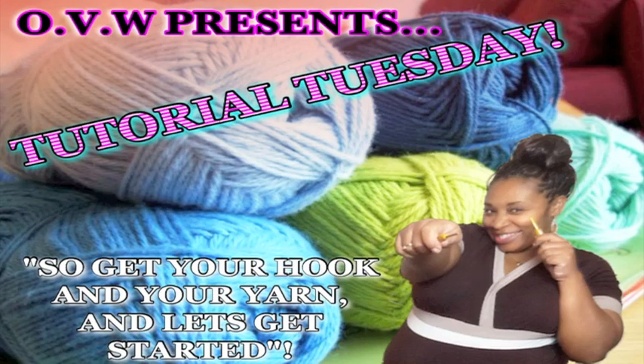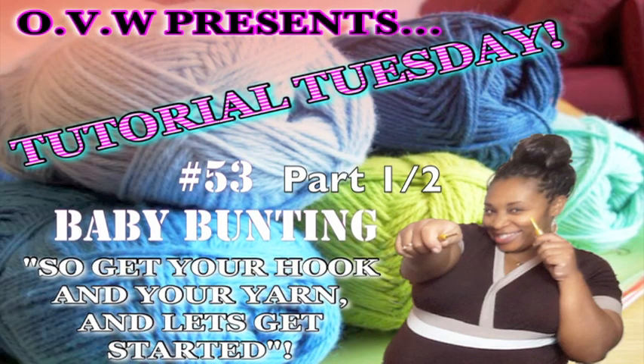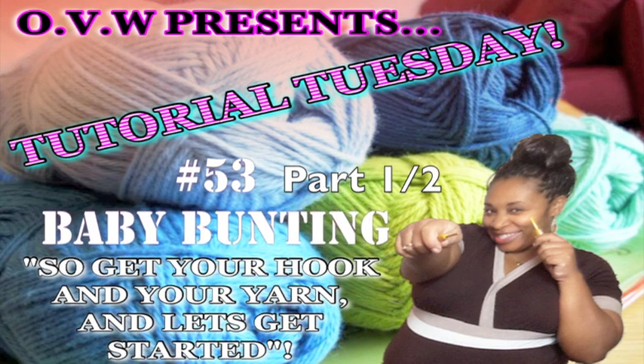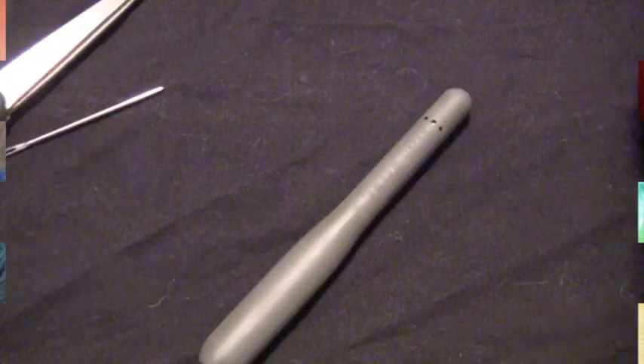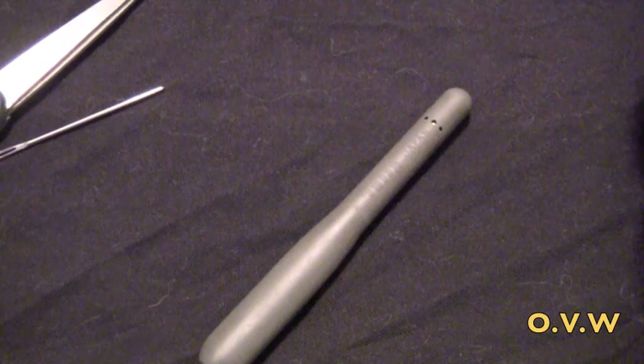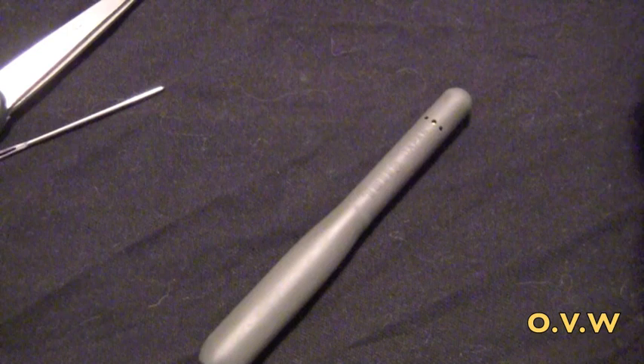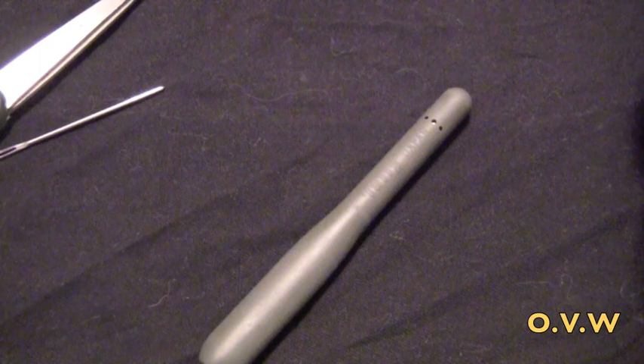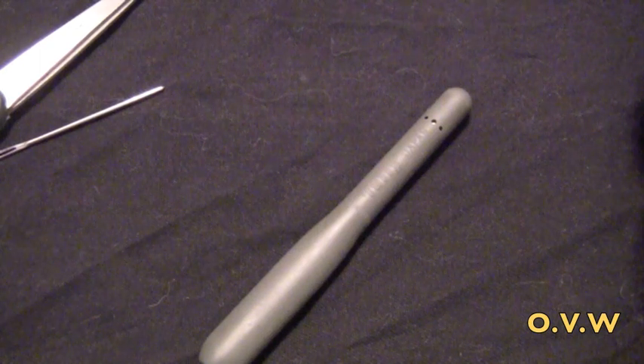Hey you guys, OVW here and welcome to Tutorial Tuesday 53, Part 1 of 2 of the Baby Bunting. Today's tutorial is one that has been requested a long time ago and I finally got around to doing it — the baby bunting.